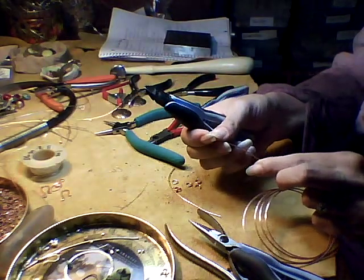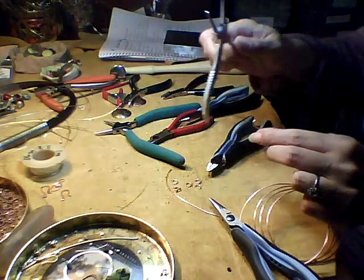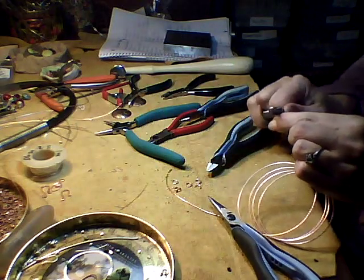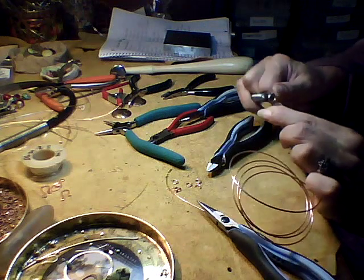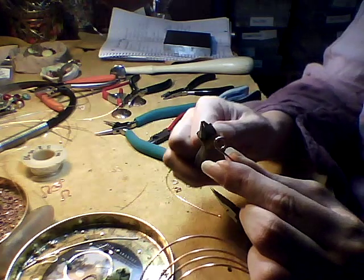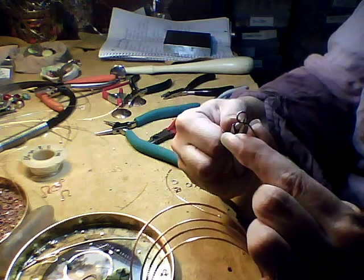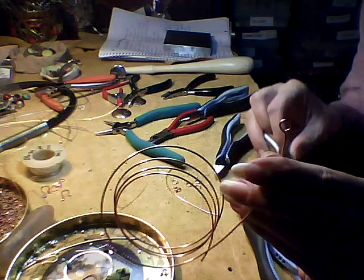We're going to take the wire and make a loop, being sure that it was flush cut first. We now have a loop made with the pliers. I like to stick my pliers right there and straighten it out, so we have it going straight up and down with the loop on the edge.